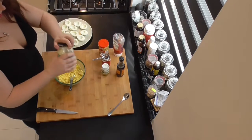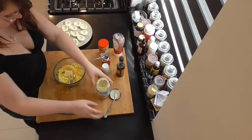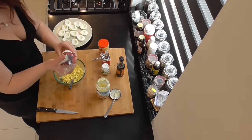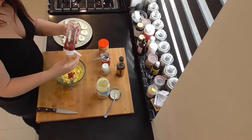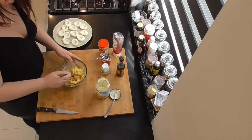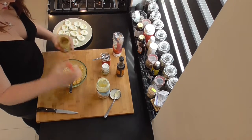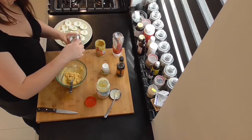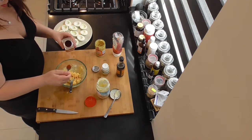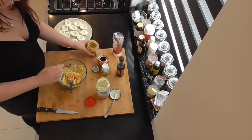After that's done, we're going to add a small spoon of mayonnaise. Mash that up together. Add a squirt of ketchup. Make sure you mix it up real nice, get all those flavors in. Now we're going to take a small bit of smoked paprika powder.